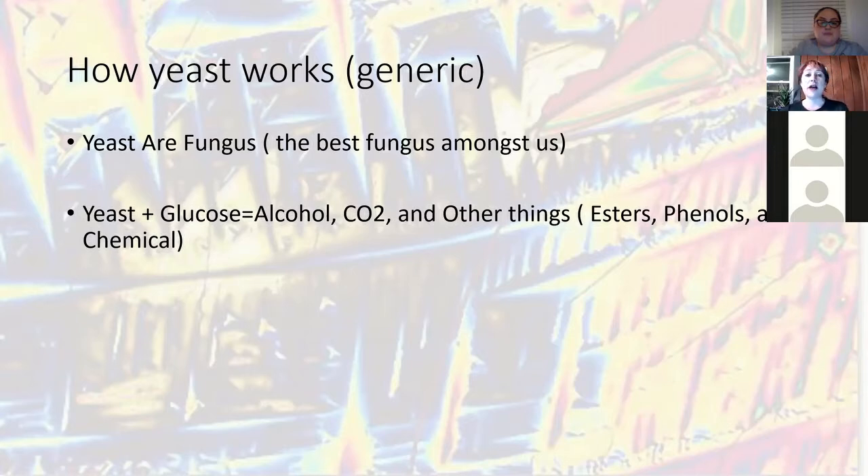A lot of times I'll ask them what yeast they used and they'll say 'I don't know,' or they'll ask what yeast they should use and I'll say, 'I don't know — what do you want to brew? What's the temperature in your basement?' There's a lot in yeast choice that people don't give credit for. People get their kits, throw them together, and keep using the same yeast. We want you to have fun and choose the right yeast for you.